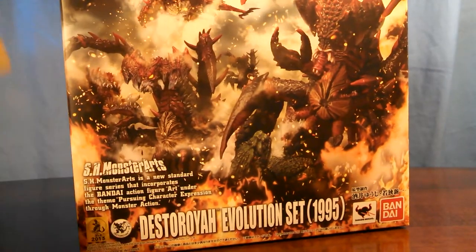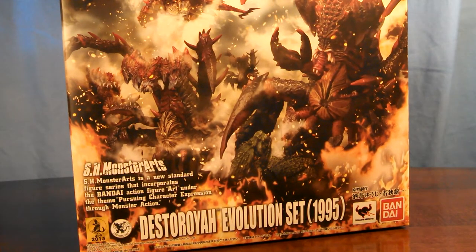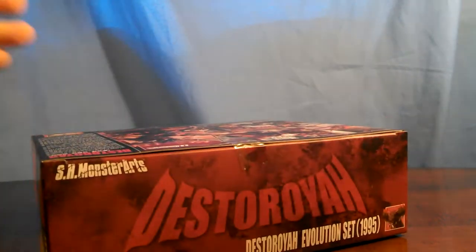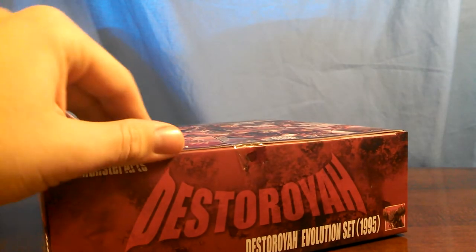So here it is. I am now completely up-to-date with the SH Monster Arts line — I have everything. Still waiting on Biollante, but she's on pre-order, and entirely paid off.